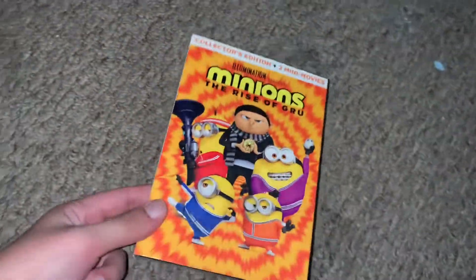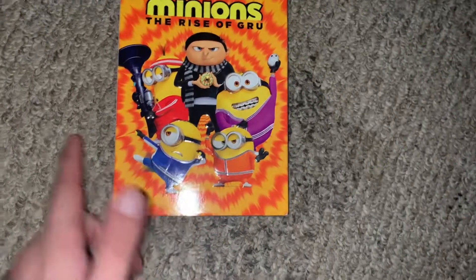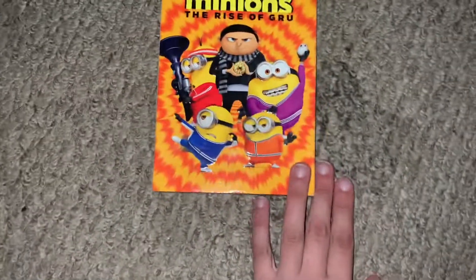Now I haven't seen this — I've seen the trailer before and it looks good. It looks better than the first one, which I've seen. They did have this one and a Broadway Bumble, which I haven't seen.